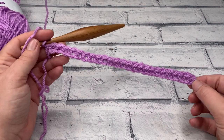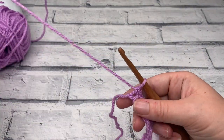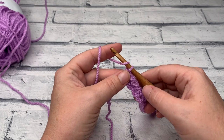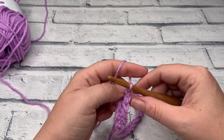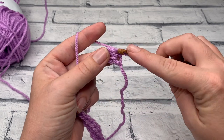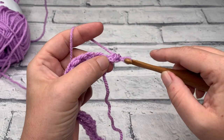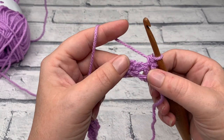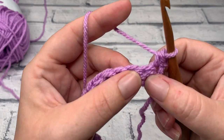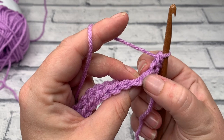At the end of row one you should have a stitch count of 25 single crochets. We're going to go straight into row two and begin working our spike stitches. We start by making a turning chain of one — that does not count as a stitch. We're going to single crochet into the same stitch as our chain one, and then we're going to work into the base of the previous stitch we've worked.